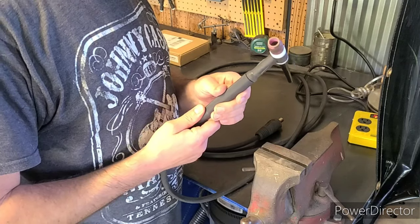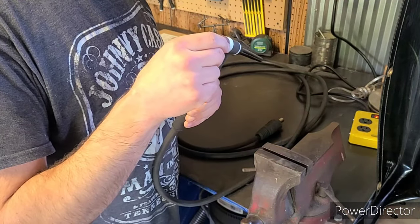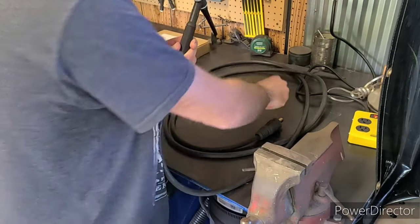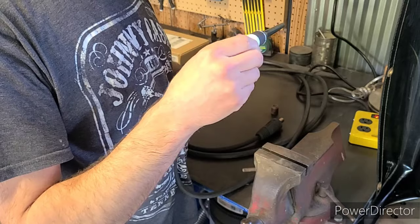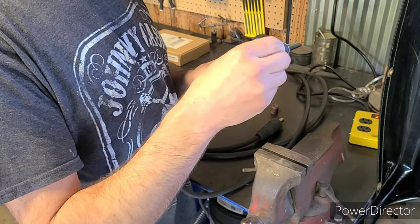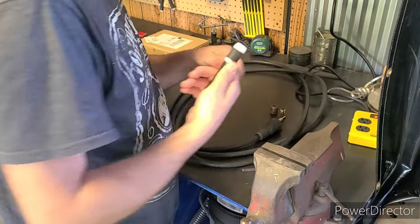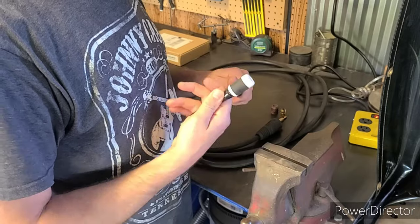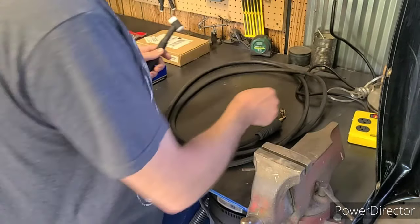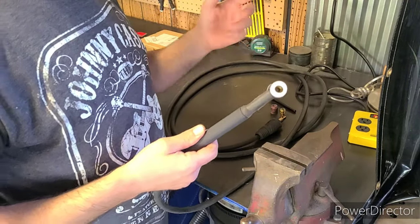Here's my current setup. This is a number 17 torch with a number eight cup and a stubby gas lens on it. We're going to take all these off. Now this little gas lens typically gets the job done, however on larger projects I noticed that it was just getting way too hot. I bought a larger full-size gas lens, but when you're doing aluminum you want a bit of a tighter gas coverage area, so I'm getting something that's a little bit in the middle.